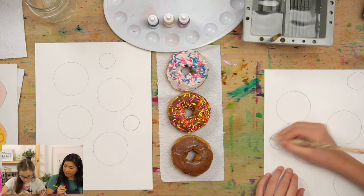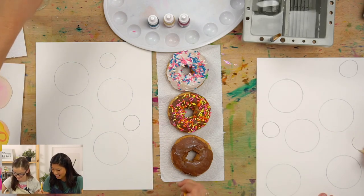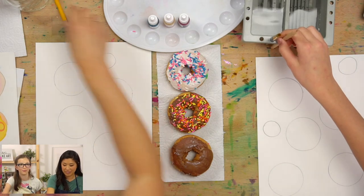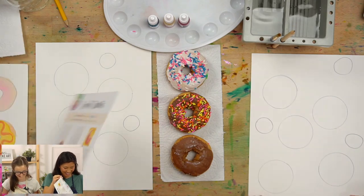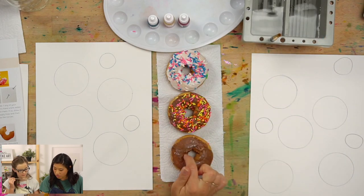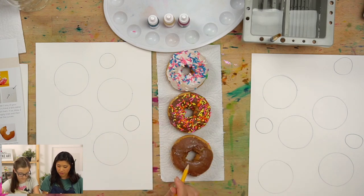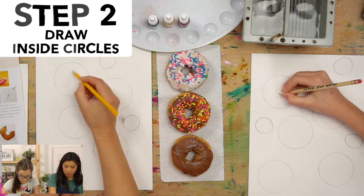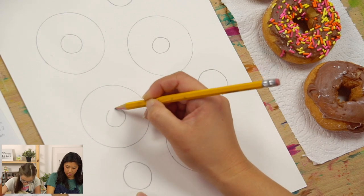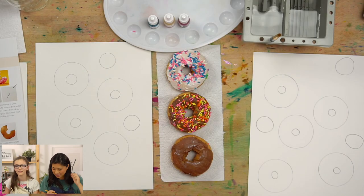Cora's favorite donut is chocolate — chocolate frosting on a cake donut, specifically. Now for the drawing: donuts have circles inside them too. So once you've drawn your big circle, draw a smaller circle in the center for the hole. Your donut holes won't have them, but your bigger donuts will. The lovely thing about donuts is I've never seen a perfect one, so imperfect circles are fine.